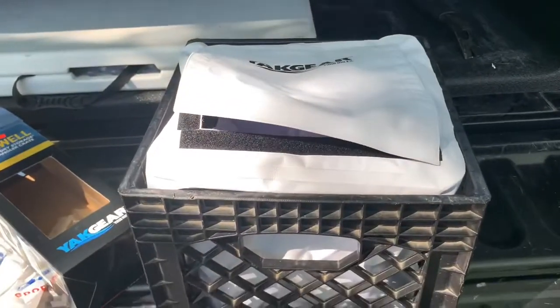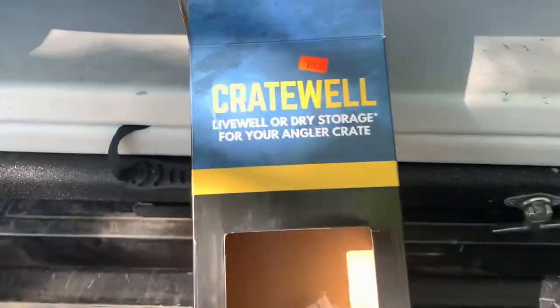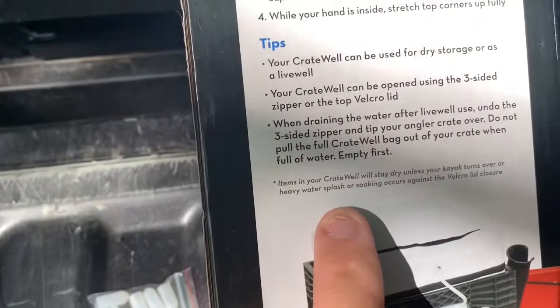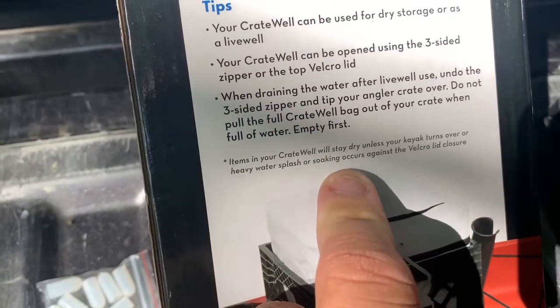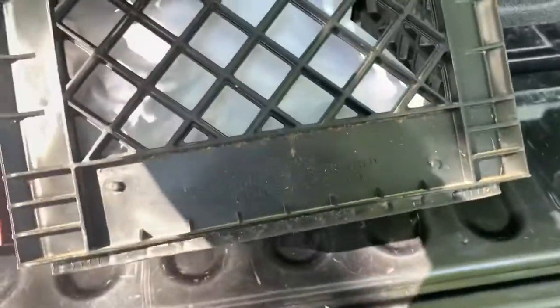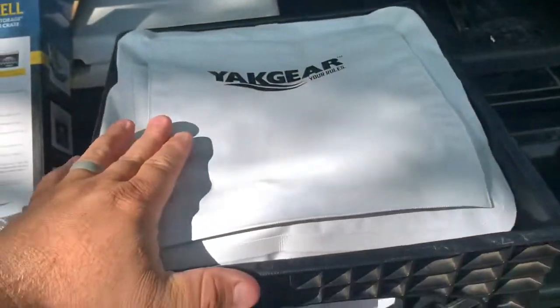The zipper would be at the top of the crate if I had stuff in it. To me, that makes it not waterproof, so I wouldn't use it as dry storage. But then as I look, it has an asterisk, and on the bottom it says: will stay dry unless your kayak turns over or heavy water splash or soaking occurs against the Velcro. So it's not really waterproof — I would say water resistant, which is way better than something just sitting in the crate, because then it's certainly subjected to whatever water or conditions are out there.